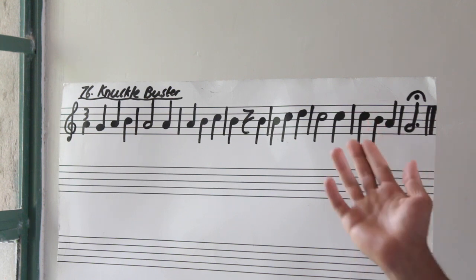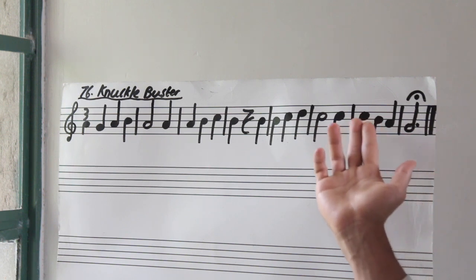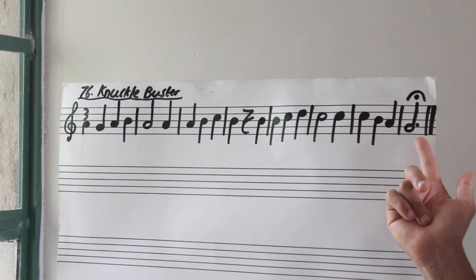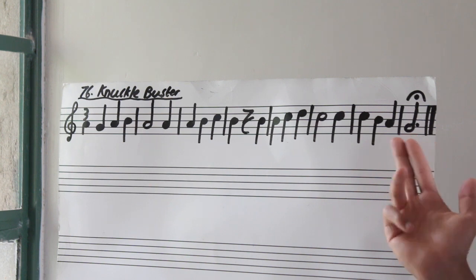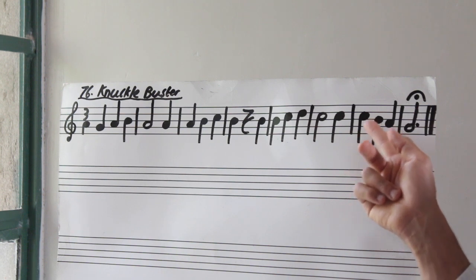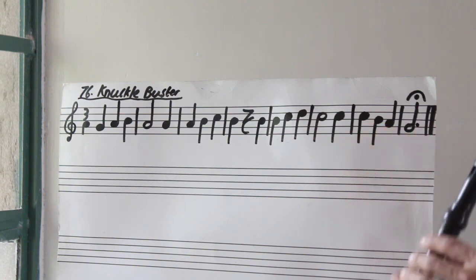Now let's finish off with bar number seven to eight. Bar number seven is the first time where we are descending. So we are now going to go from C down until A — C, B, A. And let's finish on that last bar by holding G for three beats, or as long as you want because of that fermata. So let's go C, B, A to that G — bar seven to bar eight. Three, go.